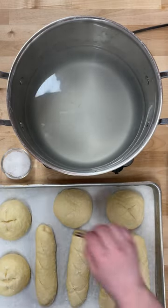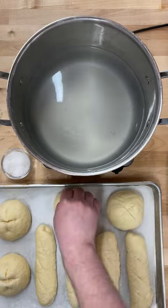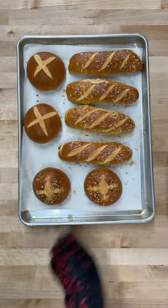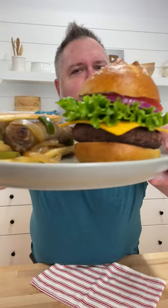Once they're all boiled, salted, and scored, these buns are off to a 400-degree oven for 20 to 24 minutes. And here's what they look like out of the oven. The hardest thing left to do now is to decide between a hamburger or hot dog. Which would you choose? Happy baking.